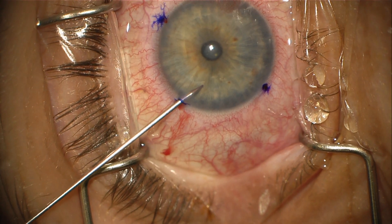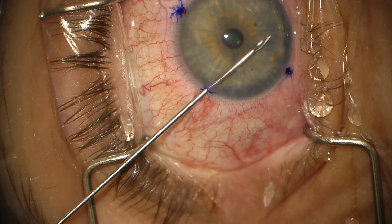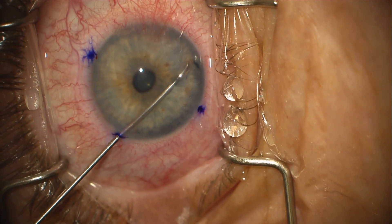As I would in any DMEK case, I begin by making an inferior peripheral iridotomy. In phacic cases, I prefer to use micro scissors to avoid any manipulation underneath the iris that could cause trauma to the lens.